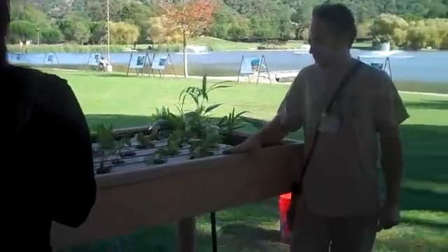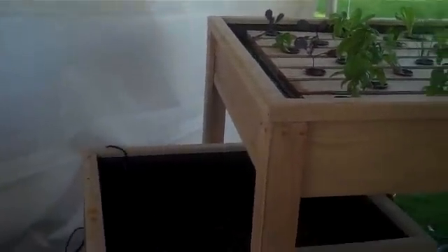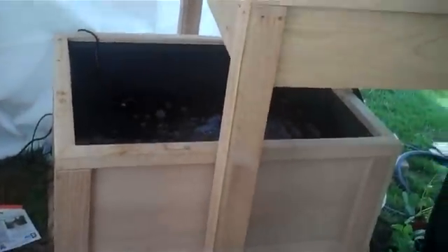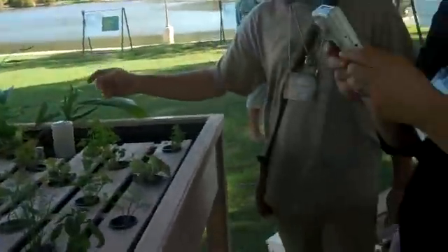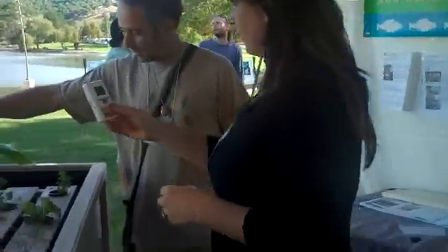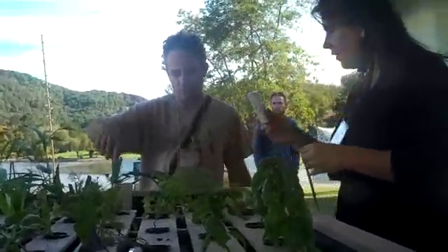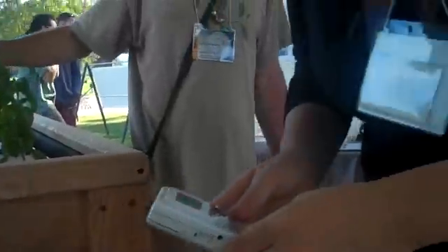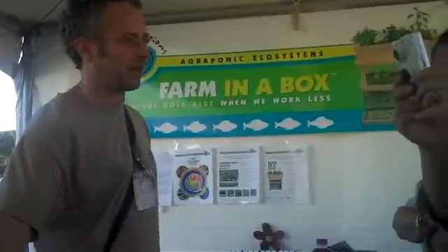This is an aquaponics system that uses a different form of hydroponics — deep water culture as opposed to ebb and flow culture. Here the water is continuously flooding the bed. It comes in here; you can see the water comes from the tank down below carrying the fresh ammonia. There are no fish today, but potentially you could have 50 pounds of fish in this 150-gallon tank.